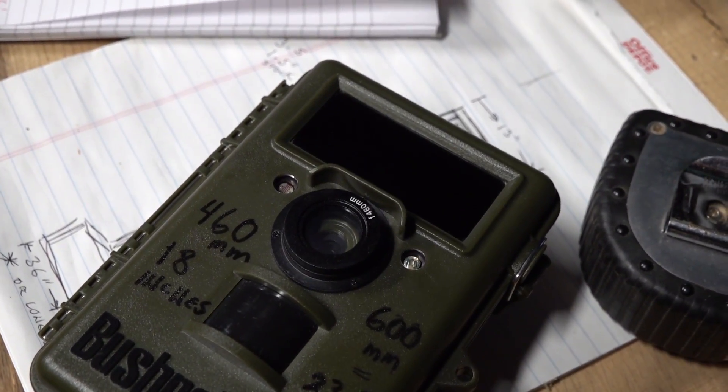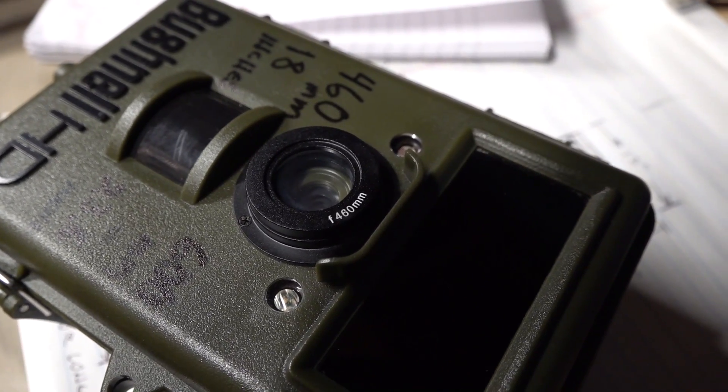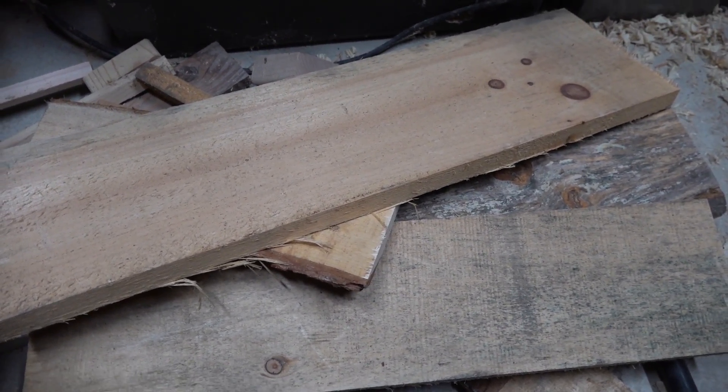We're going to put a game camera inside the box. This one has special lensing so it focuses to a distance of just 18 inches. We're putting together a 30-inch long box — I just happen to have this scrap wood laying around, and that's what I'm going to use to make it.